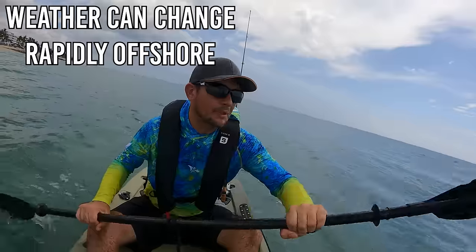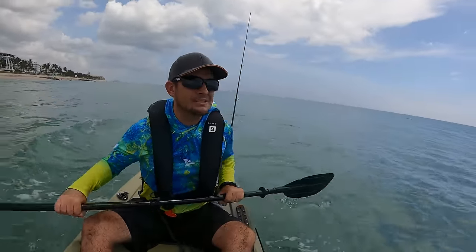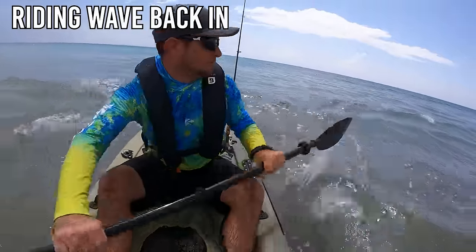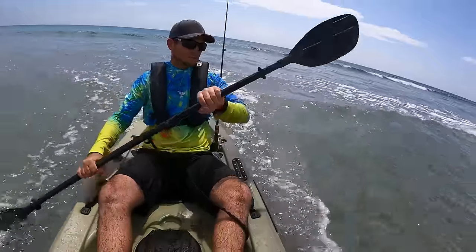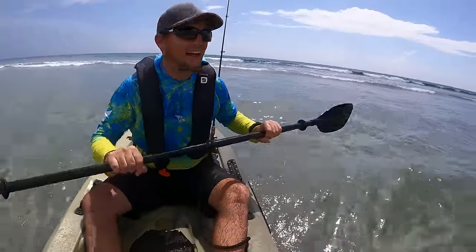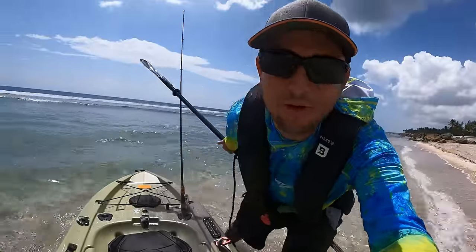The wind picked up a little while I was offshore, so there's a bit more chop in the shore break coming back in — but it's still not too bad. Here we go, into the surf zone — we're going to catch that wave right there. Woo! Just rode the shore break right in. That was awesome.